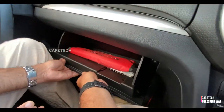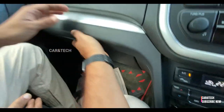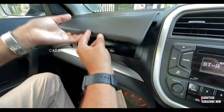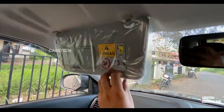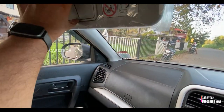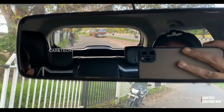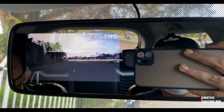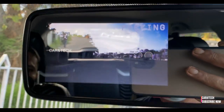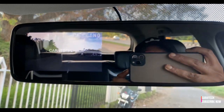We get two glove boxes in the front and hard plastics all over the dashboard. The reverse camera screen comes embedded in the rear-view mirror, which is of very low quality and visibility in daylight is very poor — I believe this is a VGA camera.